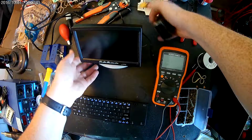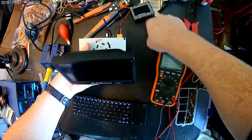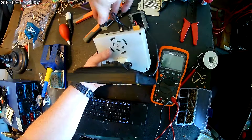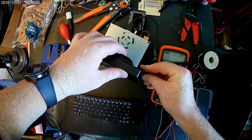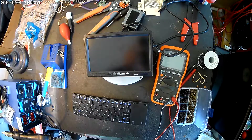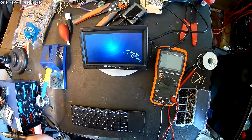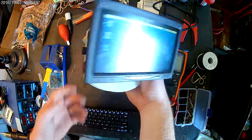Now for the final test. We're going to plug in power, plug in the monitor power which is also 12 volt — the Raspberry Pi is already plugged in — now HDMI. Go ahead and switch the power on. Everything is working. I'm using Kali Linux, and here is my finished version of the RaspTop.